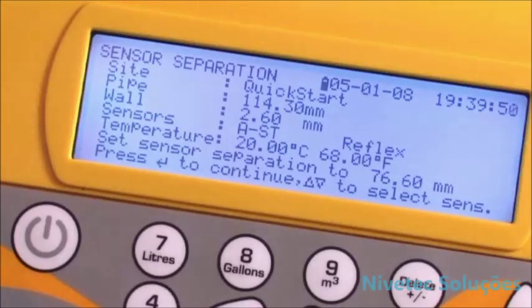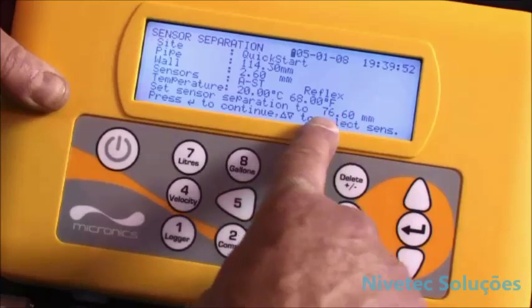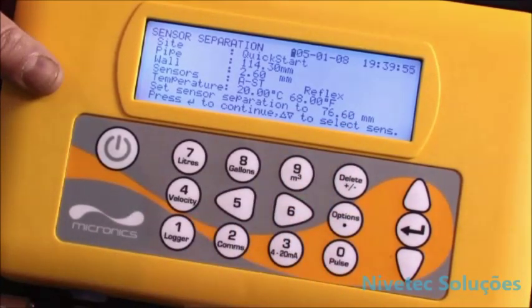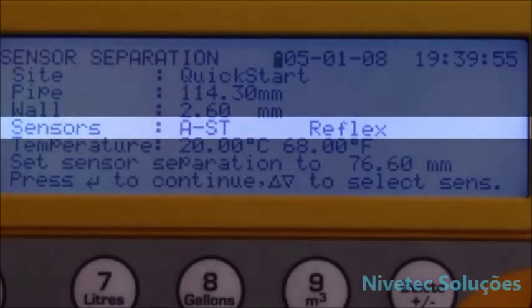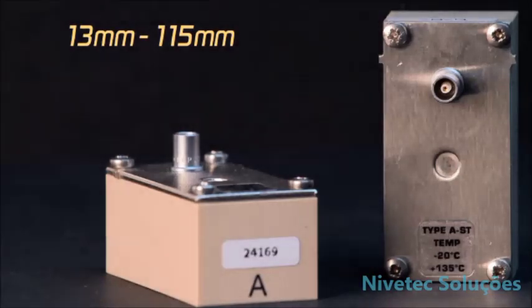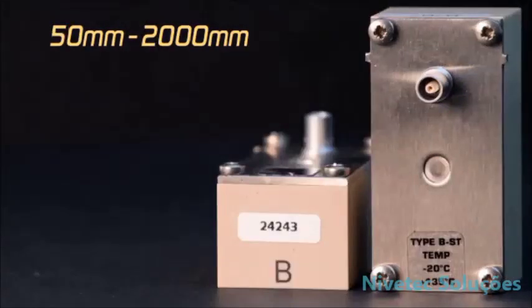With all the data entered, the unit calculates which sensors to use and the separation distance to set them on the pipe — in this case 76 millimetres — ensuring that the right type of sensor is selected. In this case, A standard sensors are used for pipe sizes 13 to 115 millimetres. Depending on the information entered, you may need to use other sensors if available for other pipe ranges. B standard sensors are for a pipe range of 50 to 2000 millimetres.